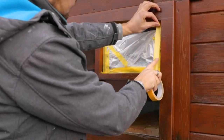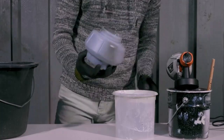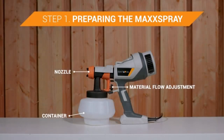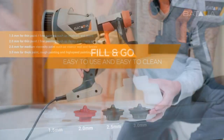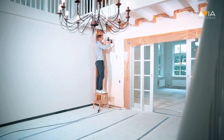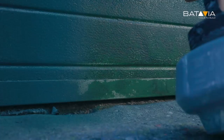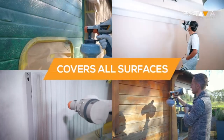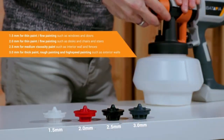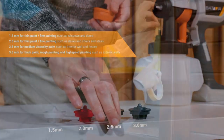On big or small jobs, you can stain a bench with a spray or use one to paint an entire house exterior. Paint sprayers have an obvious advantage — they can spread paint, stain, and clear finishes faster than any brush or roller. Just as important is their ability to apply an even coating to uneven surfaces like window shutters and stair balusters.